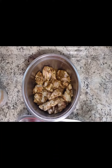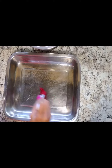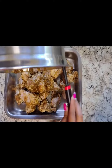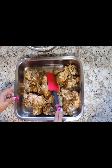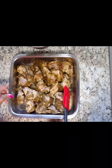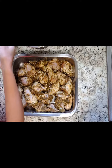We're back with the marinated chicken. Now we're going to transfer it to our pan, but first we'll coat the pan with some olive oil — you can use extra virgin or regular, it doesn't matter. Now that the pan is coated, we're going to transfer the chicken to the baking pan and spread it out evenly so each piece can cook appropriately.